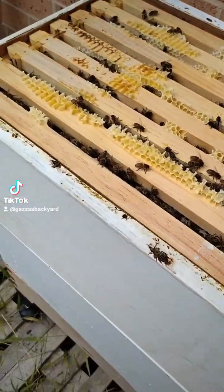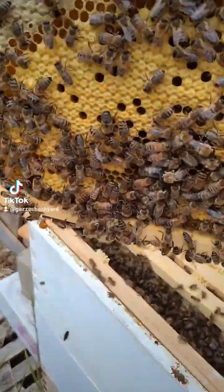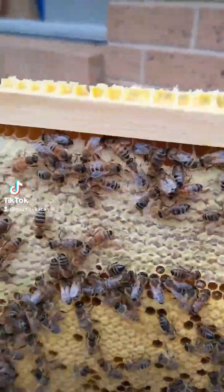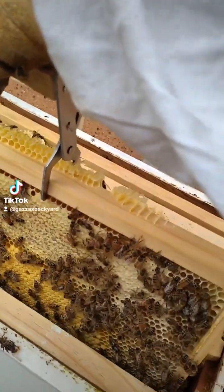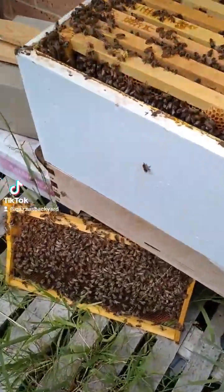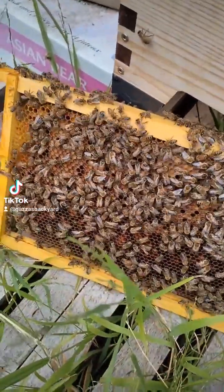I just want to show you this one bit where all the brood is. You can see all the larvae is all in there, honey is all through there, and the smell is absolutely incredible. You have to be careful and slow — you don't want to kill any. So I just want to show you this bit — this is all full of pollen. It's their bee bread.